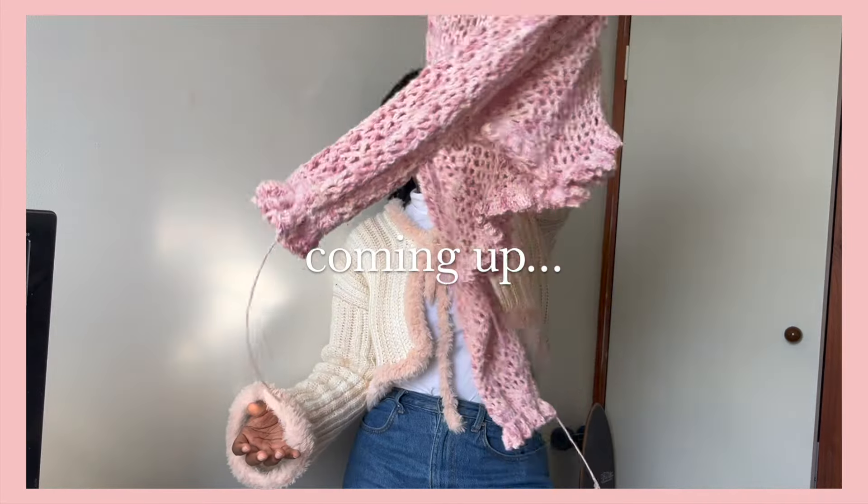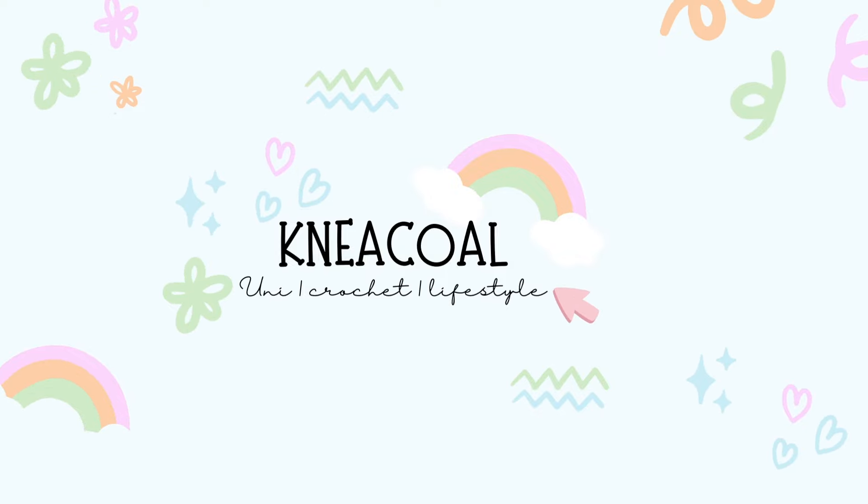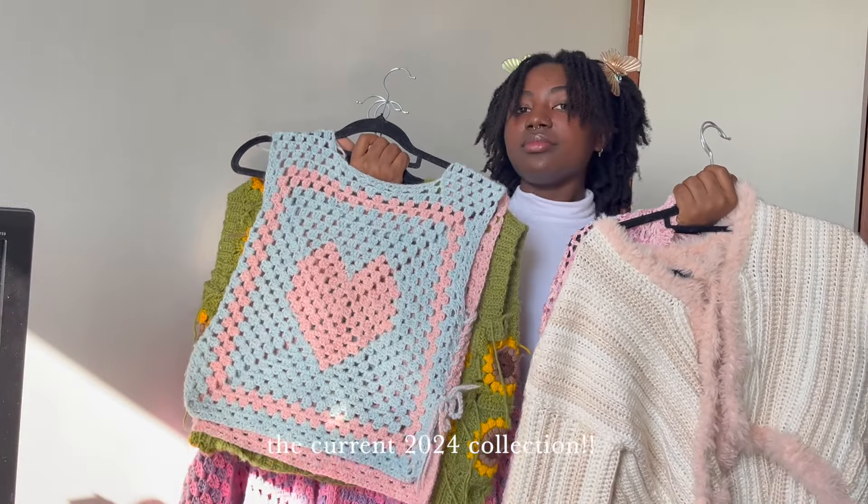Welcome back to my channel! Hi, hello — if you are new, my name is Nicole and I like to crochet and sometimes knit. Please ignore the pimple patch — I've been fighting with this pimple for two weeks. Today's video is me trying on everything I've made in 2024. I'm not going to really style it, just try it on, ideally in chronological order. I keep a crochet list on Notion so I'll try my best. Almost everything here has a video linked in the description, and I also have an Instagram where I post my process.